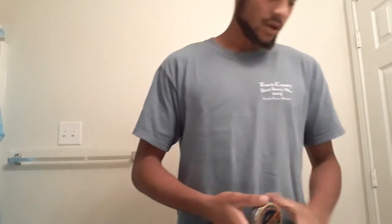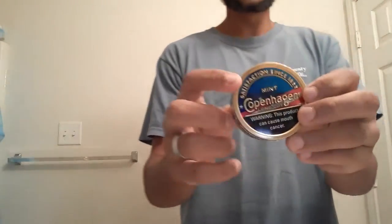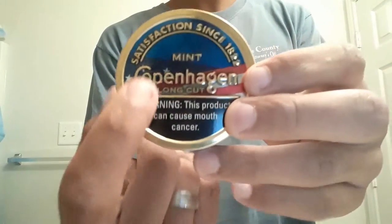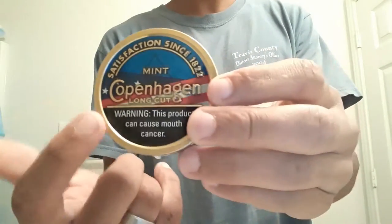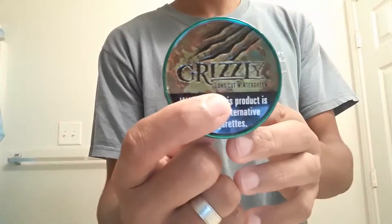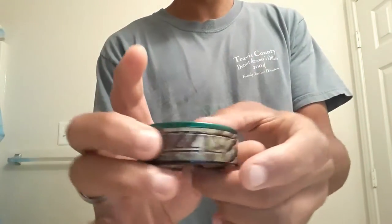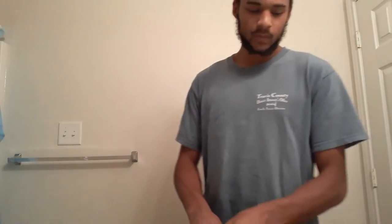Today I'm going to show you two brand new cans — a limited edition. We got the Copenhagen Long Cut Mint and it has the U.S. flag on there. And then you got the Grizzly Long Cut Wintergreen — this is also limited edition. So these two cans are limited edition. These are really good cans.